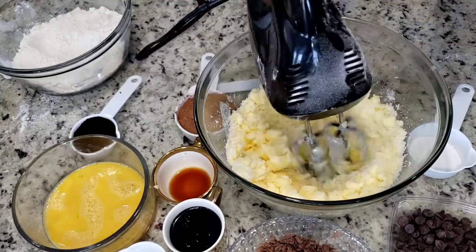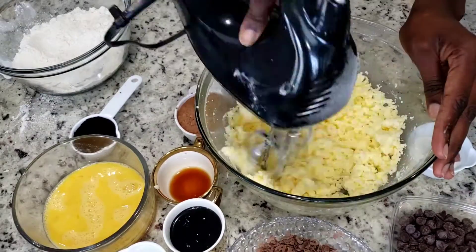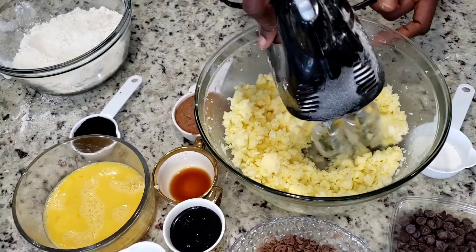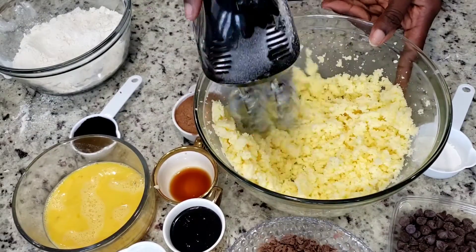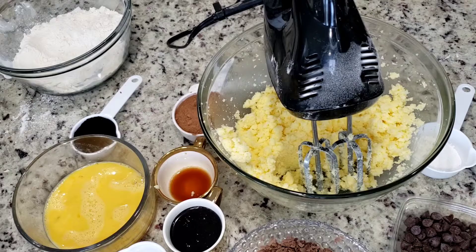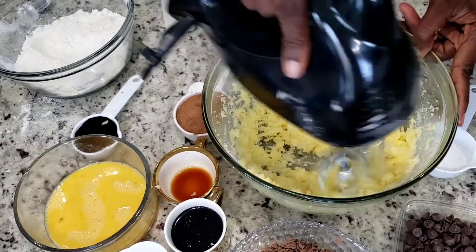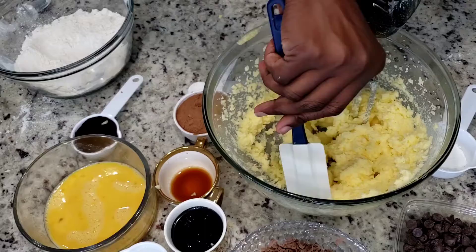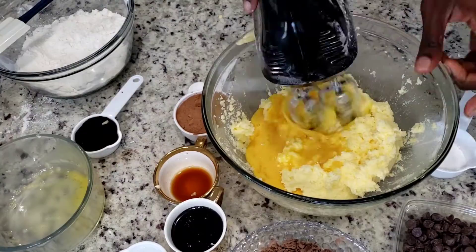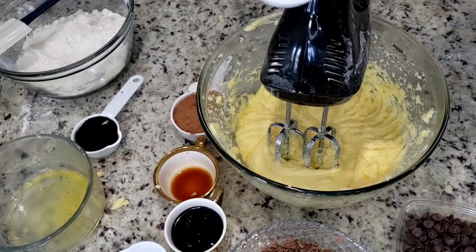If you're a chocolate lover, this cake is for you. If you're a coffee lover, this cake is for you — I promise you you'll love it. Different people have their own recipe but this is how I do mine. I love the smell of coffee in my cake so I used instant espresso. I love chocolate so much I added chocolate chips, heart-shaped chocolate pieces, chocolate syrup, and cocoa powder.